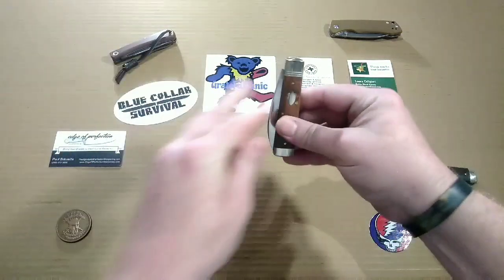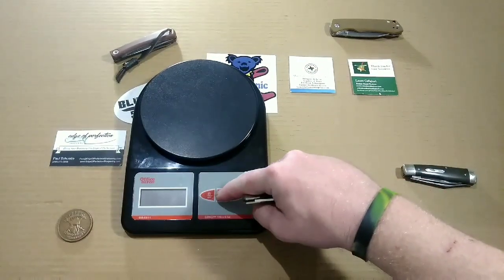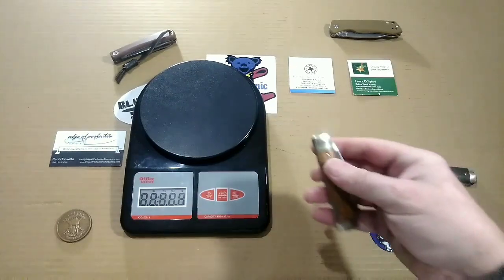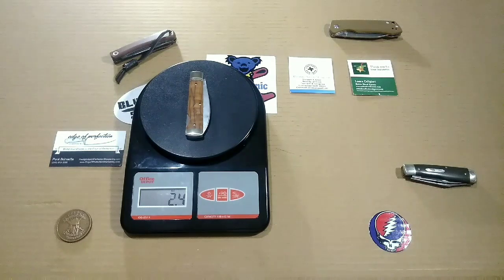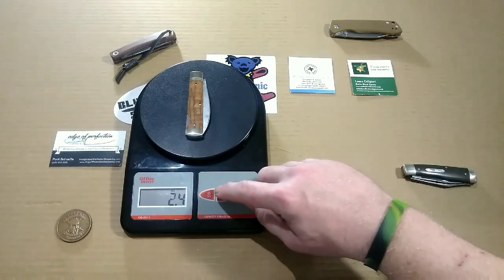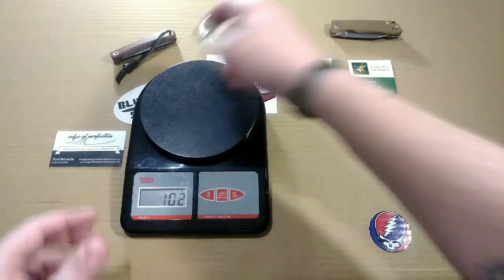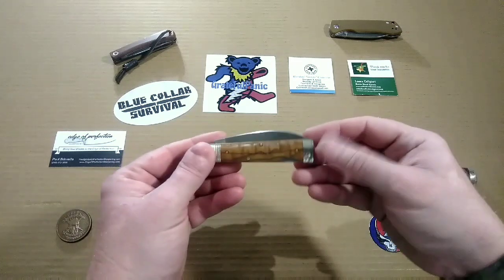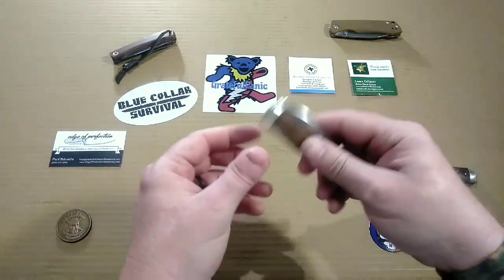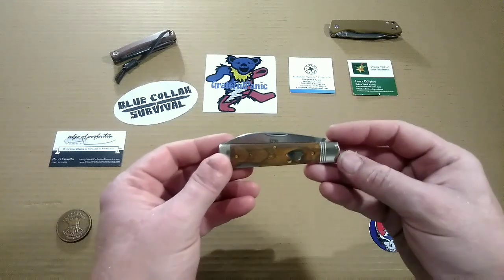Let's get you guys a weight before I forget it this time. We are looking at 2.4 ounces — super, super light — which converts to 67 to 68 grams for our good friends across the pond. Super duper light carry, which you'd expect from a slip joint since it's not a huge knife.